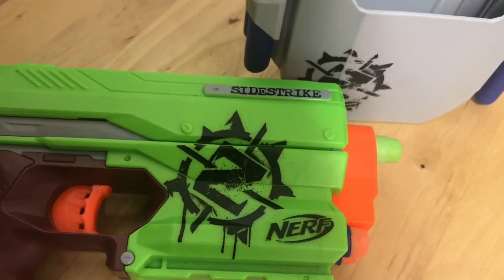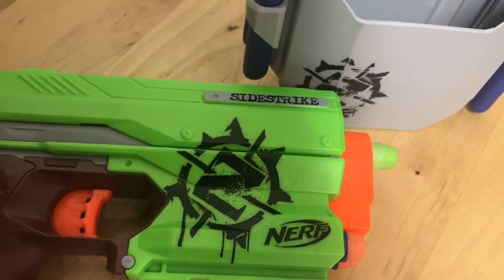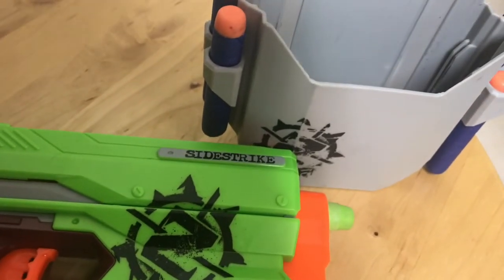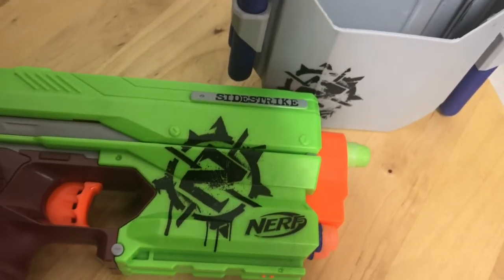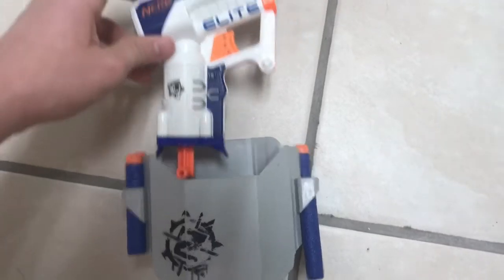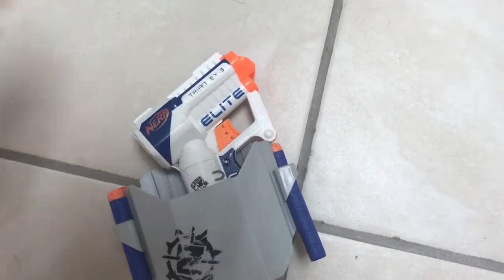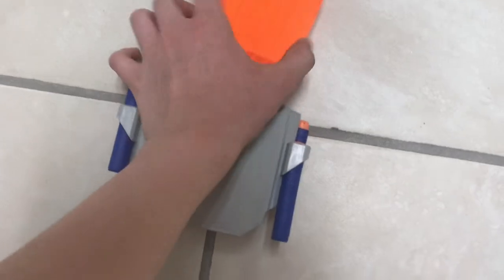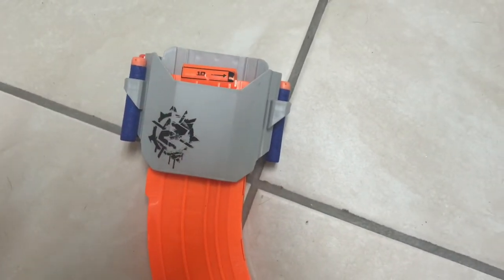The Side Strike was the original version of these two reskinned Nerf blasters, but this one comes with a holster that also holds four darts. As you can see, I can fit the Triad in two different positions in the holster. I can also fit the 10-round magazine, though not the easiest way, but it is much easier while it's on a belt.